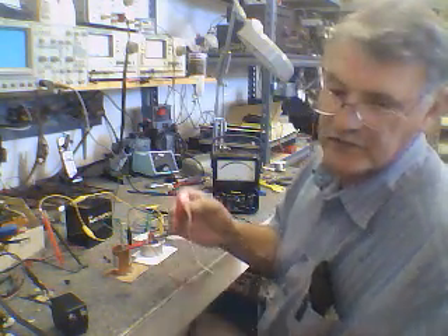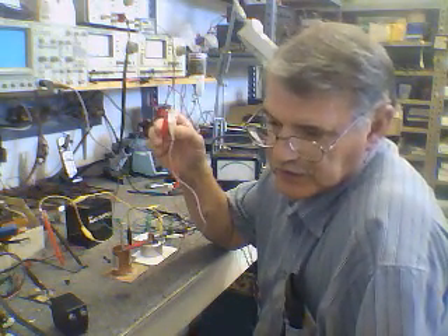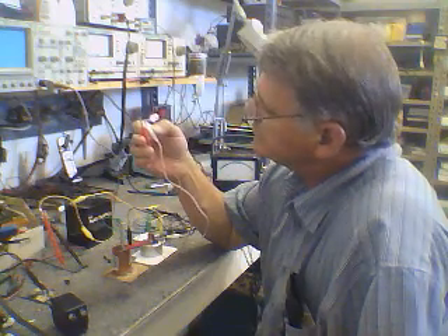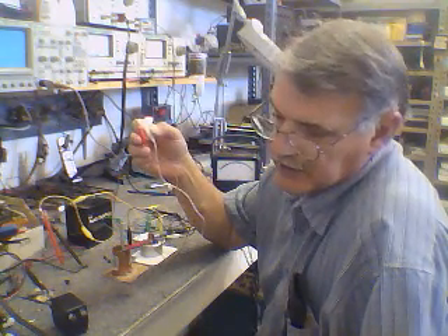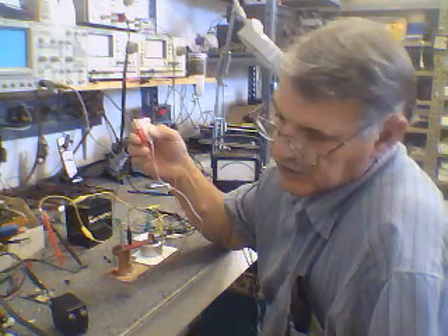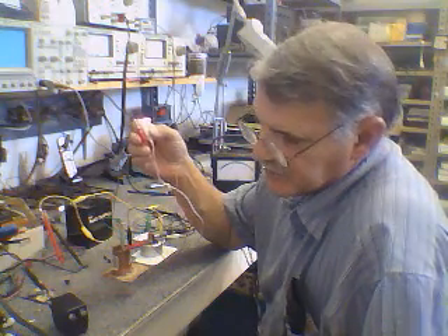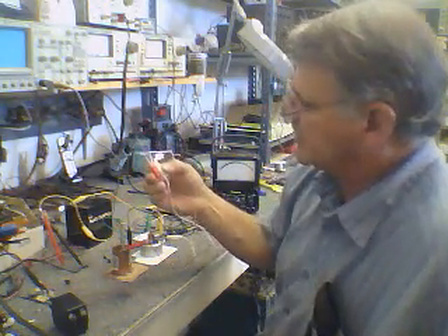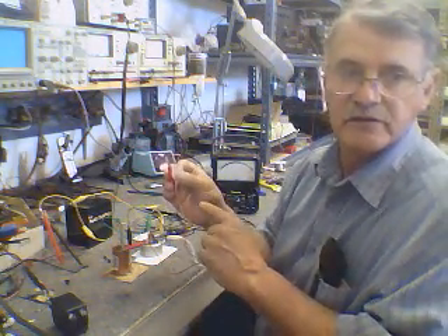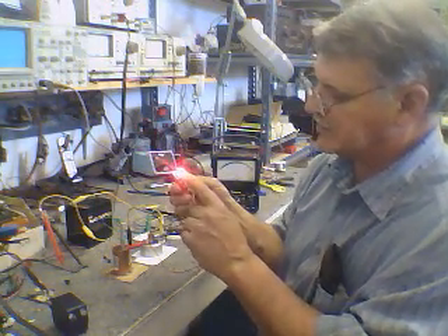You're probably best to wait for his next YouTube video and find out exactly how he's getting any current — if he's getting current — because I don't see that with this. I see minute little currents, and they're not going to replace flashlight batteries.